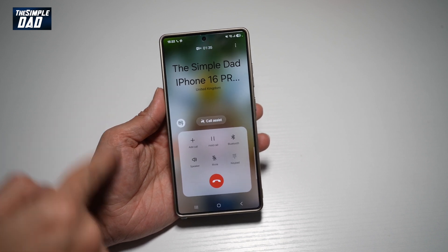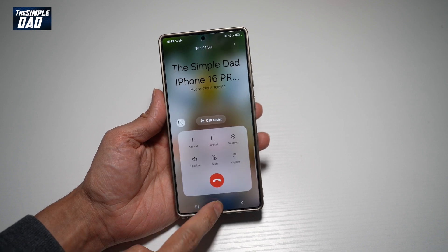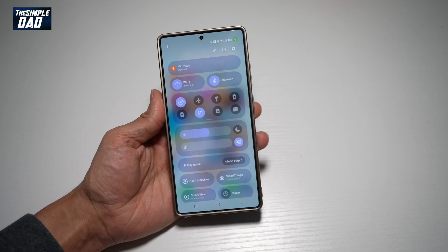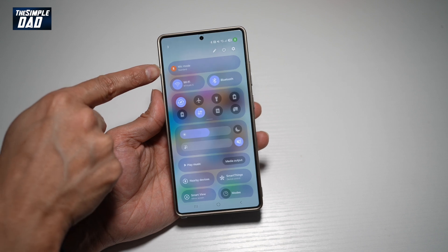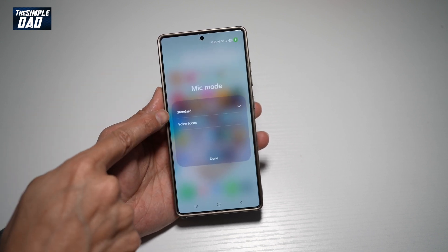So let me show you how to turn on the voice focused mic mode on your Samsung S25 Ultra. First you want to go ahead and make a call. So for example, we are in a call right now. Now you're gonna go ahead and press home, go ahead and bring down the notification bar. You'll see the mic mode at the top here. If you tap on it, you'll see it's currently set to standard.